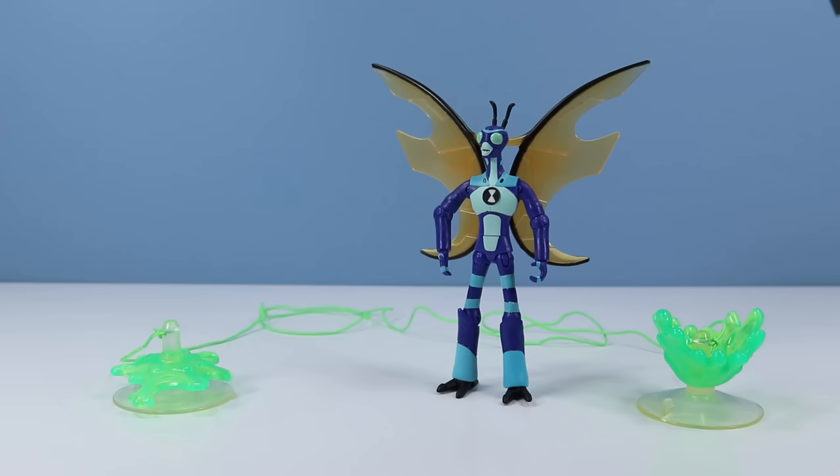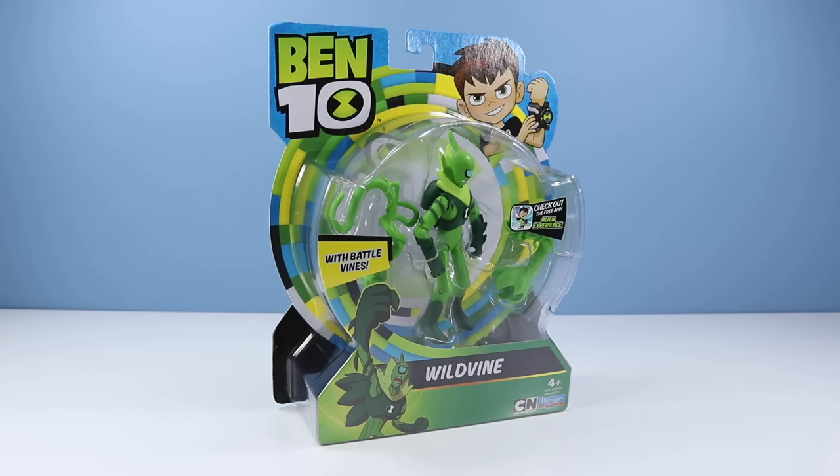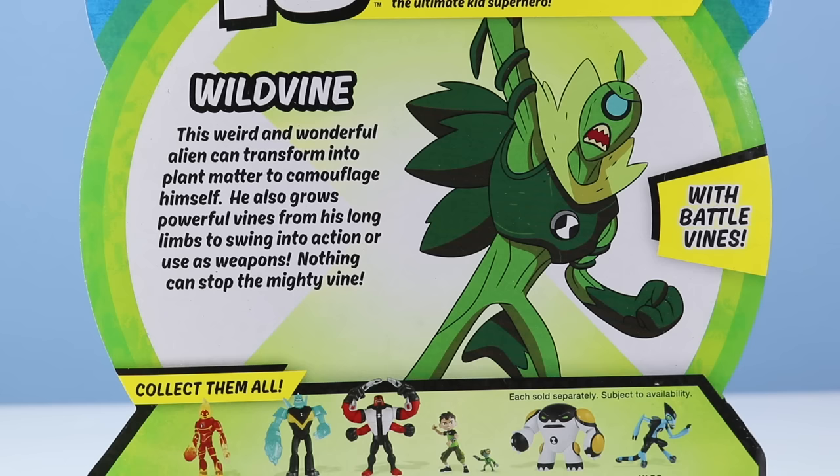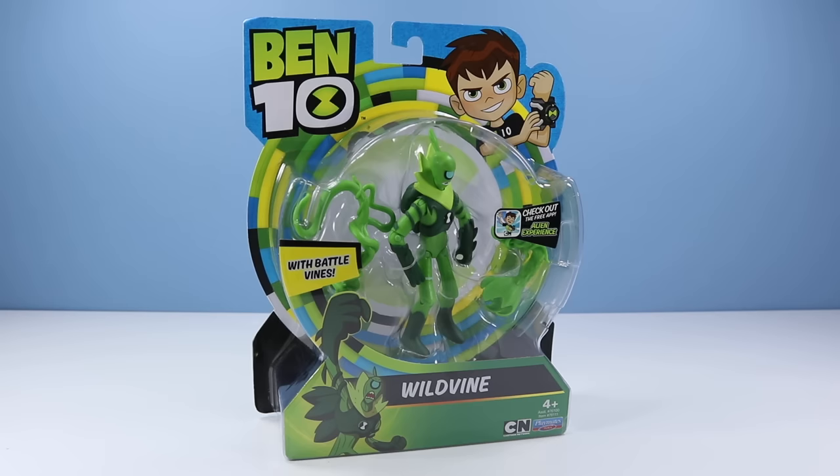Where is this claw coming from? Another alien changed quite significantly — Wildvine. I think it used to have four legs. This action figure with battle vines — check out the free app. The bio on the back of the card: Wildvine. This weird and wonderful alien can transform into plant matter to camouflage himself. He also grows powerful vines from his long limbs to swing into action or to use as weapons. Nothing can stop the mighty vine. Let's grow this out of the package.